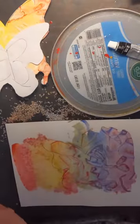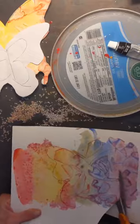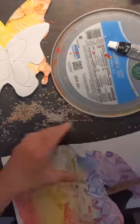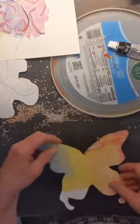Then take scissors and cut this out — nice and simple. Have the children do it if they can; it doesn't really matter. I'm going to go to one that I did before, already cut out.